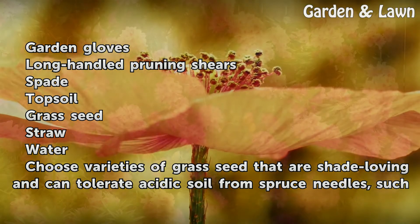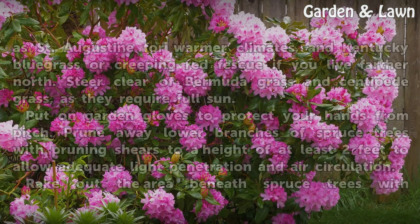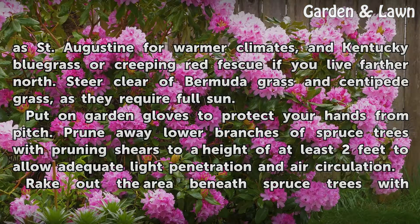Choose varieties of grass seed that are shade-loving and can tolerate acidic soil from spruce needles, such as St. Augustine for warmer climates, and Kentucky bluegrass or creeping red fescue if you live farther north. Steer clear of Bermuda grass and centipede grass, as they require full sun.